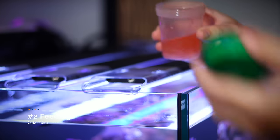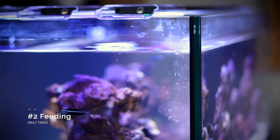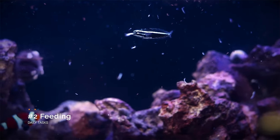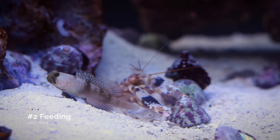The second daily task: obviously we need to feed our livestock. It's important to watch and make sure that our fish are actually eating. It's also a good time to inspect them to make sure they look plump, healthy, and disease-free.